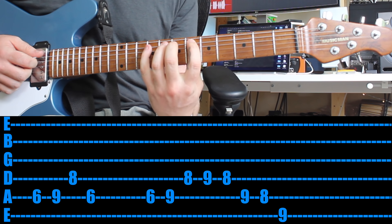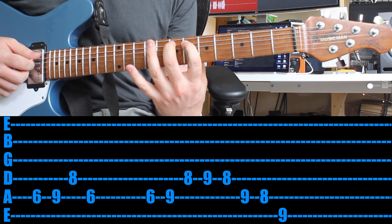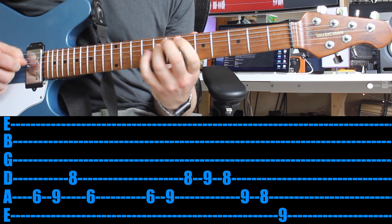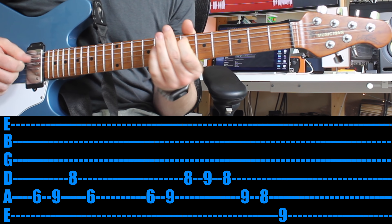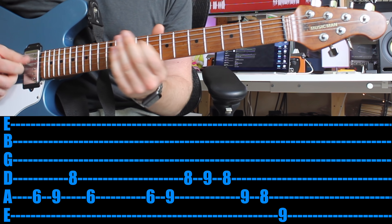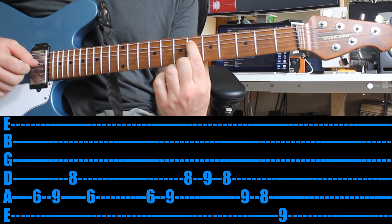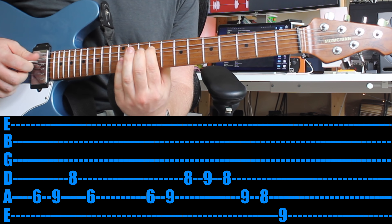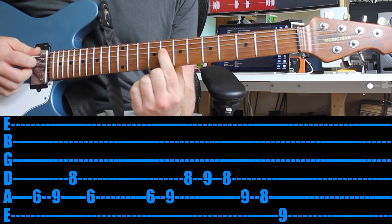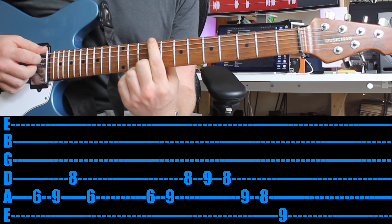It's way easier if you treat this as a position: every sixth fret use your first finger, every seventh fret use your second, every eighth fret use your third finger, and every ninth fret use your pinky. Once you can do that, move on to the second part — which again is sixth fret on the fifth string, ninth fret same string, drop down a string and play the eighth, ninth, eighth. Then jump up a string, play the ninth, and then the eighth. Then up a string and play the ninth.